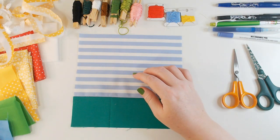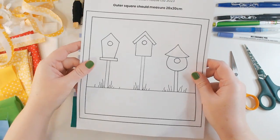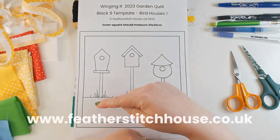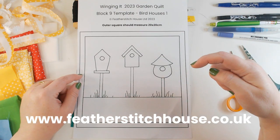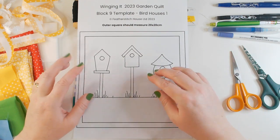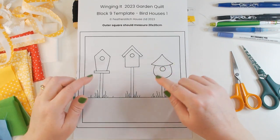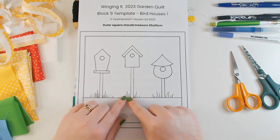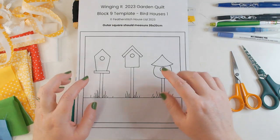I do have a pattern for this week's block and it's available on our website — I'll put the address at the bottom of the screen and a direct link in the description below. It's £1 to download, which just helps cover the cost of making these videos and supports my channel.